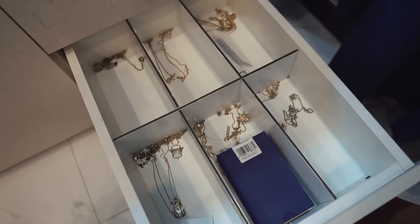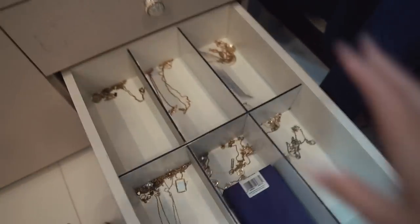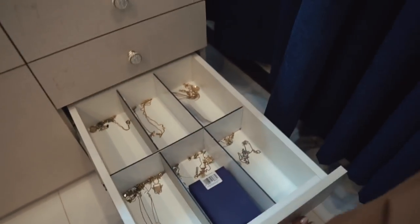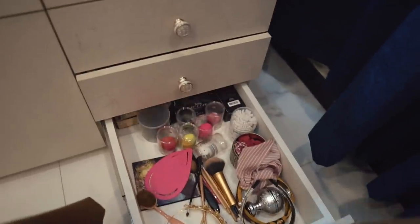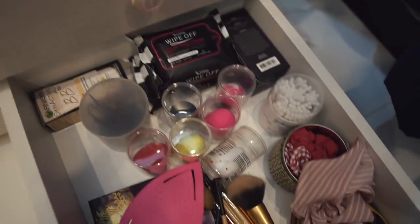Then here we have some random palettes and then moving to jewelry - these are all necklaces. I didn't want them to get tangled so I've put them here, though if I get more stuff they'll need to go somewhere else. In the lower drawer we have random stuff like a lot of beauty blenders - I'm going to give these to some friends because I have more than I need. Also some makeup wipes, cotton buds, and hair accessories.